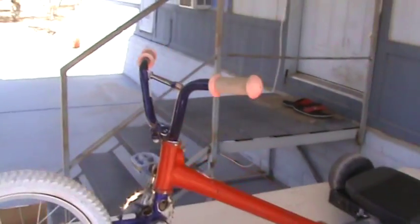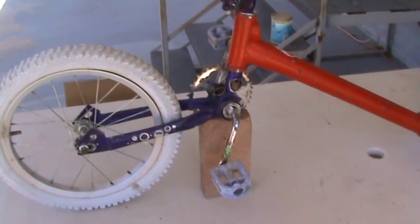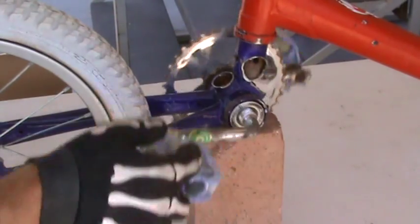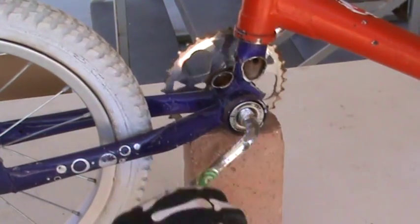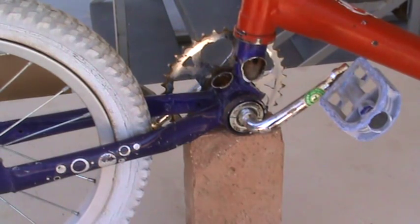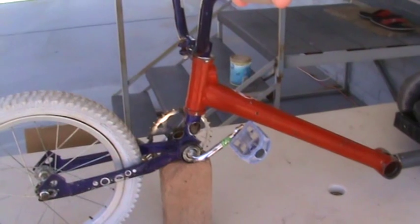I'm just trying to get a visual for myself. Yeah, I can still pedal. Now I'll do a comparison with the big boy tire and we'll see how it looks and which way I like better.